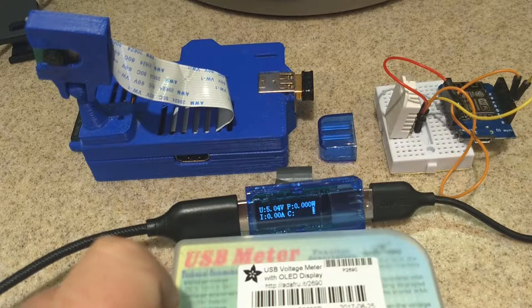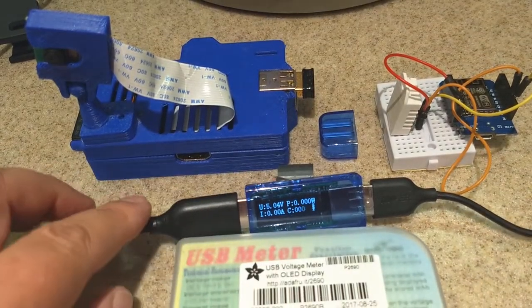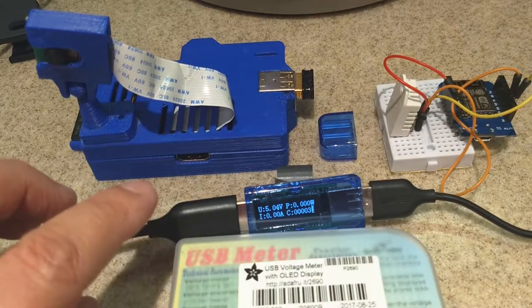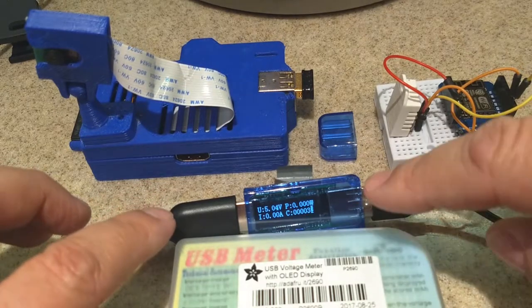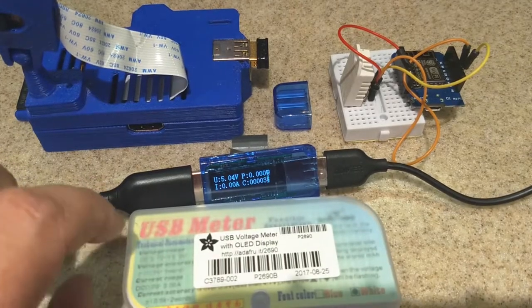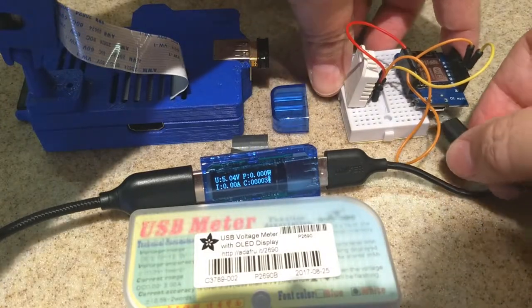Let me show you how it works. When you plug it in, there's a single button on the back. If you hold the button while you plug it in, you'll get a flashing light, which means it's going to reset when you apply power. First, I'm going to plug in this little Wemos board.